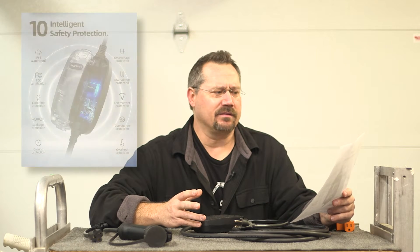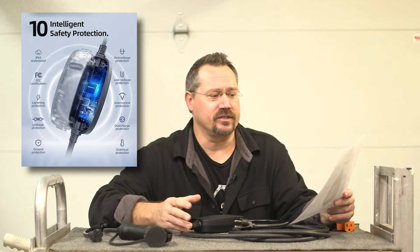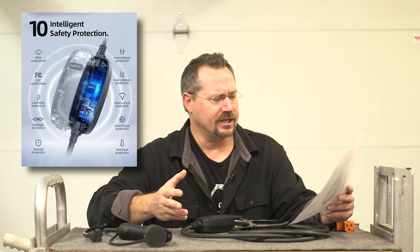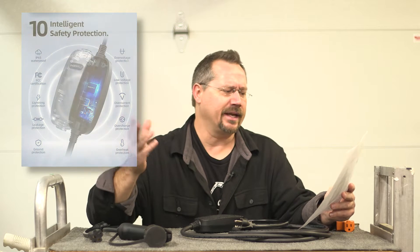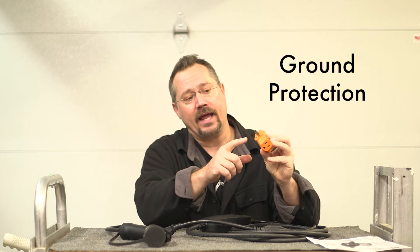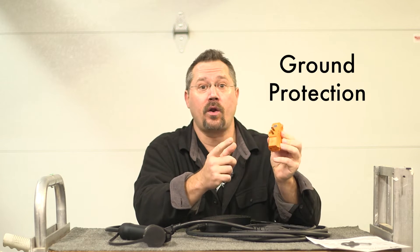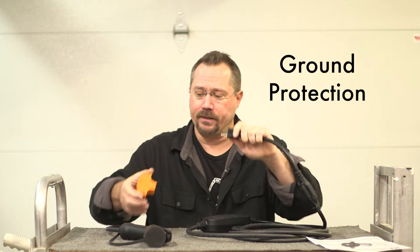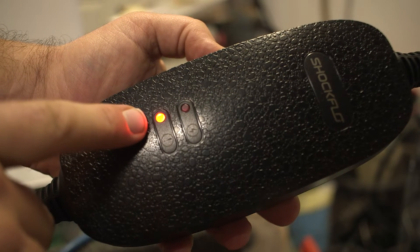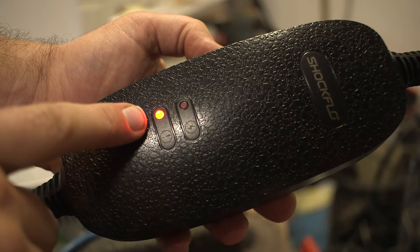The spec sheet for this unit lists a lot of intelligent safety protections — over voltage, low voltage, over current, over charge protection, leakage protection, lightning protection, things like that. One thing I actually could test is the ground protection. Right here I have a cube tap that happens to have the ground pin broken off on it, so I simply plugged the charging unit through that cube tap into the wall. Right away we did get power, but it also indicated to me the lack of ground.